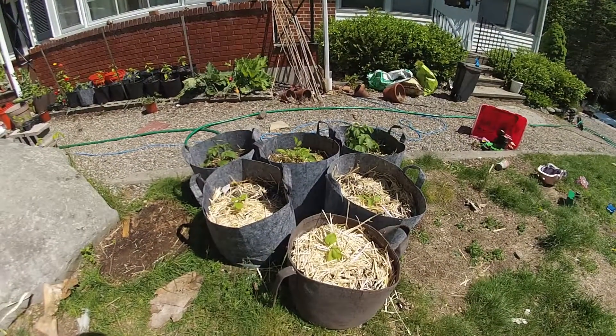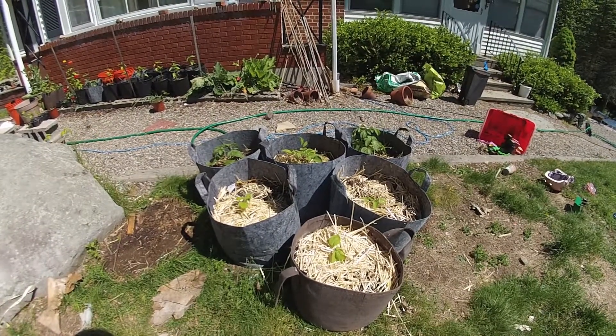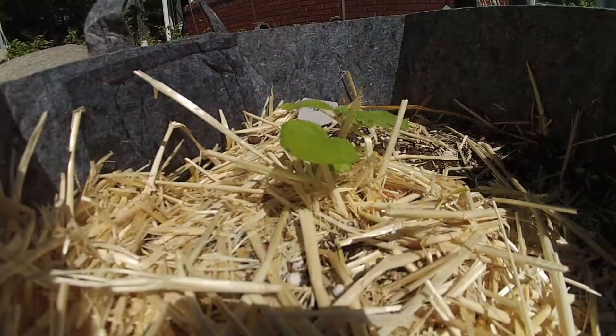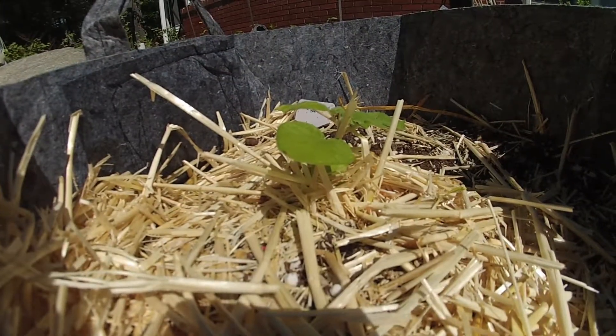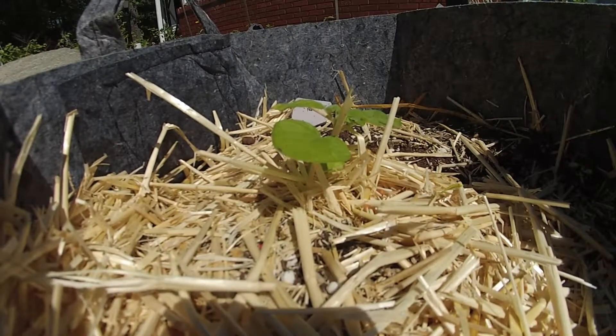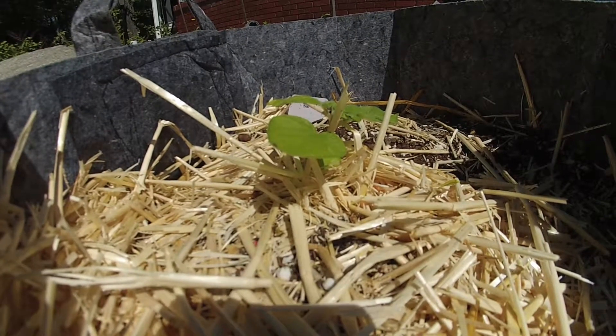These last three potato seedlings grew about a month from when the first potato seedlings sprouted. This potato had reddish tubers on it, which was why we chose this one over many of the other seedlings. We thought the color looked interesting so we figured we'd give this a try for our experiment.